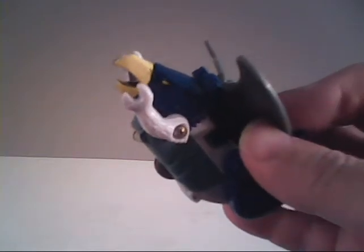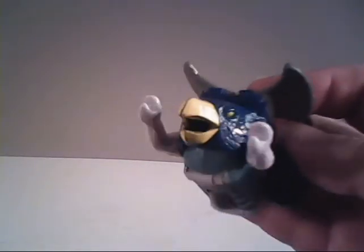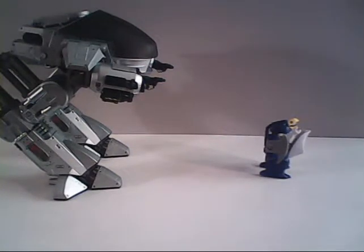Let's see if we can rev him up and get him going here. We're scuffing up the table real good, but we don't seem to be making any progress. I guess he doesn't really work anymore.